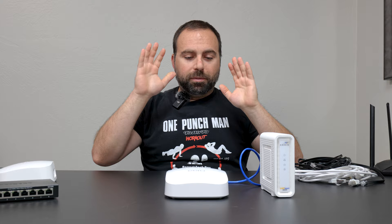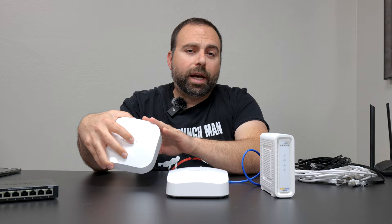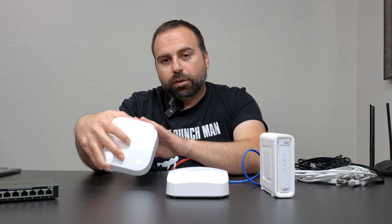This is all you pretty much need, because the Eero itself is a router. The secondary one acts as an extender, or a node, or an access point — whatever you want to call it. It's no longer acting as a router, because you only want one router in your network to control everything.